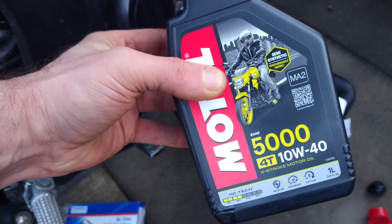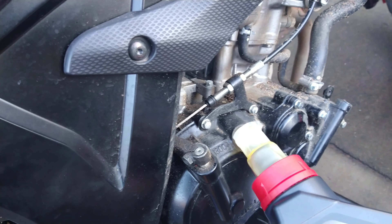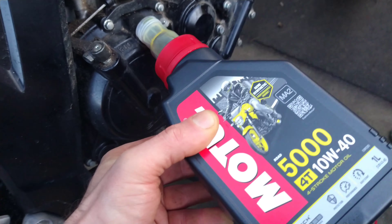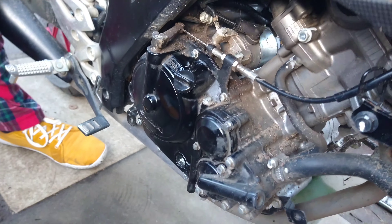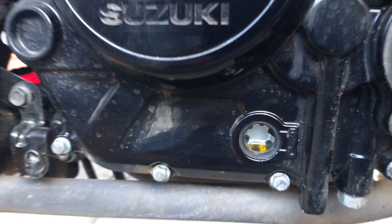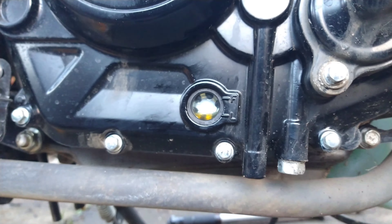I'm going to take a full one of these and point four of another one - pour this all in slowly. Now there's a sight glass on the side of the engine right here. If I tilt the engine upright, that should show you the oil. See it's coming up there in the sight glass and it's between the full and the low - the F and the L - so that means that's okay.